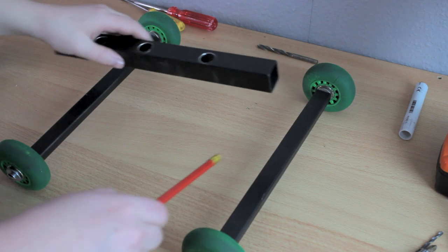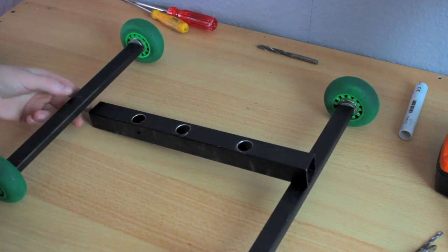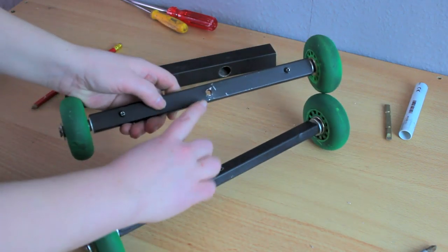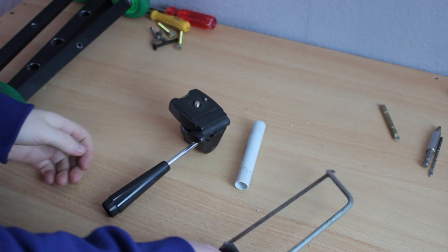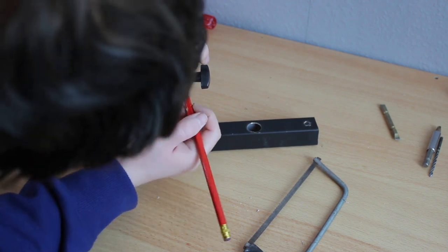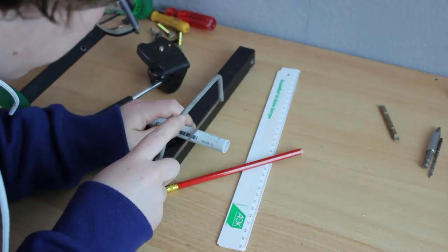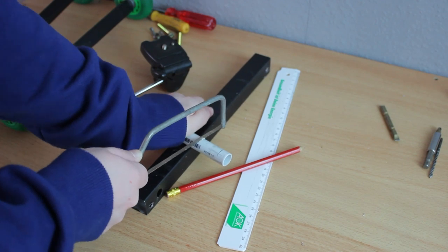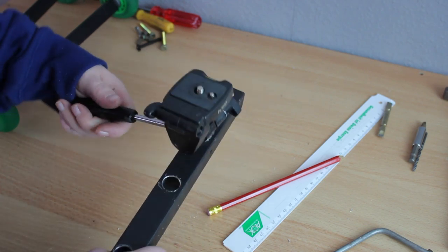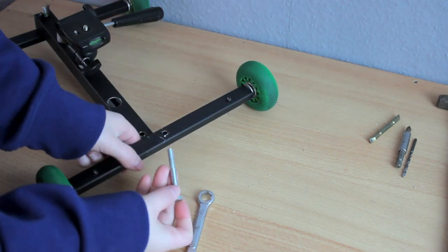Next, use your pencil to mark where you will drill through the large and short flat rods to put the screws through. Drill the holes and then it should look really awesome. Now get a saw and cut your PVC pieces to the length you like. This is what it looks like — you can turn it in every direction. Now get your two screws and two wing nuts and connect your flat rods. And we are done.